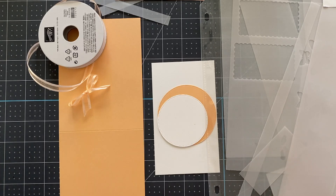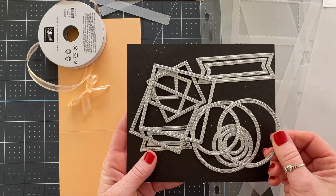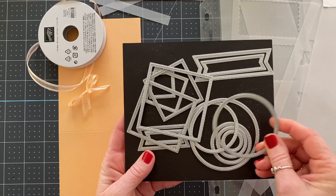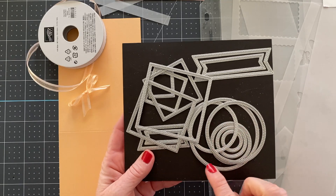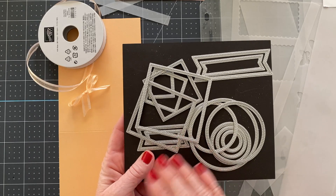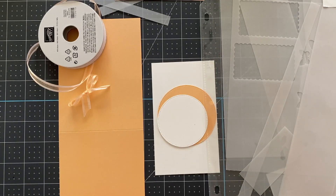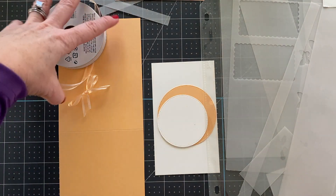The other thing that we're using is the Stylish Shapes dies. These dies are amazing and they cut a little stitch on the outside and inside of the die cut, and I'll be using these throughout the class. If you don't already have these, these are a fantastic tool to pick up, and then we're just going to use inks and papers and all the fun things. Okay, let's get started.